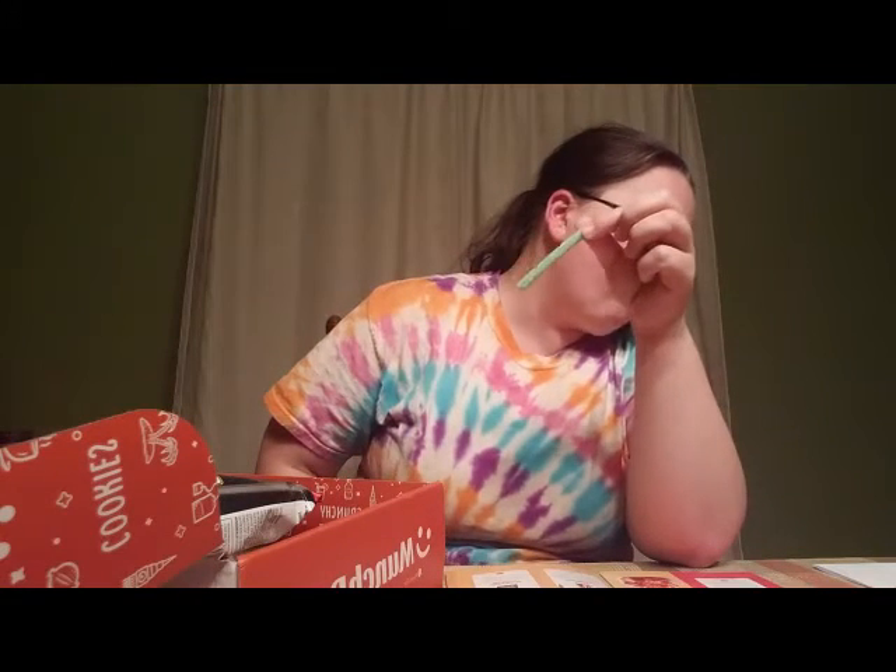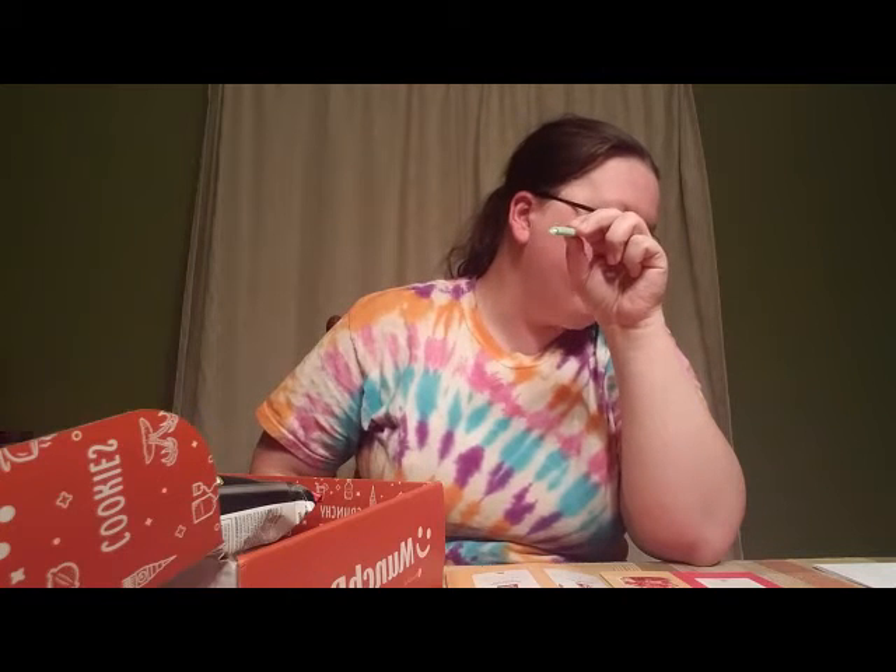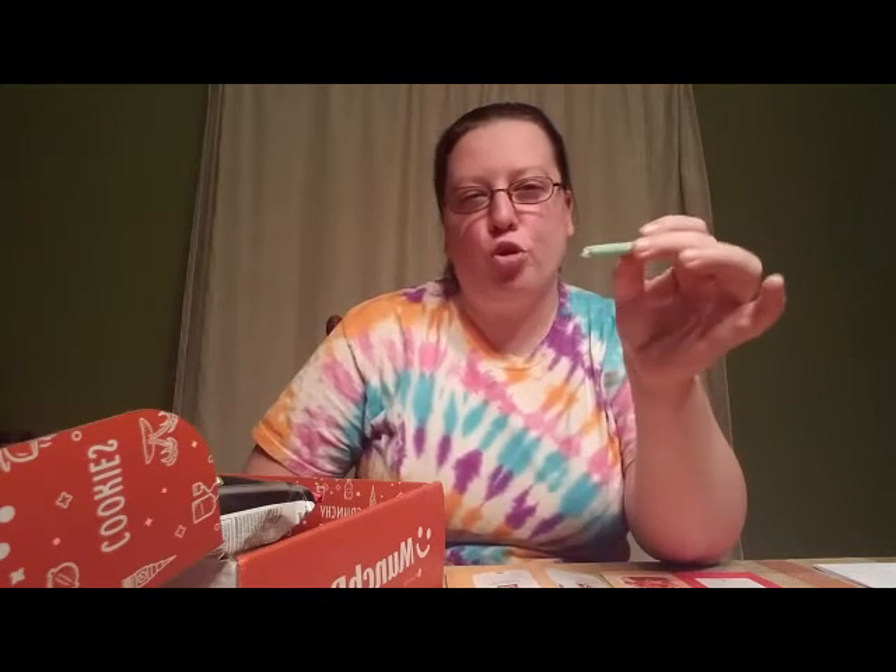I'm gonna grab a green one — they're white in the middle. This one's apple. It's definitely sweeter than other gummy products I've had, but not as sweet as I'd say Goo straws would be. These are actually very tasty, I do like them.